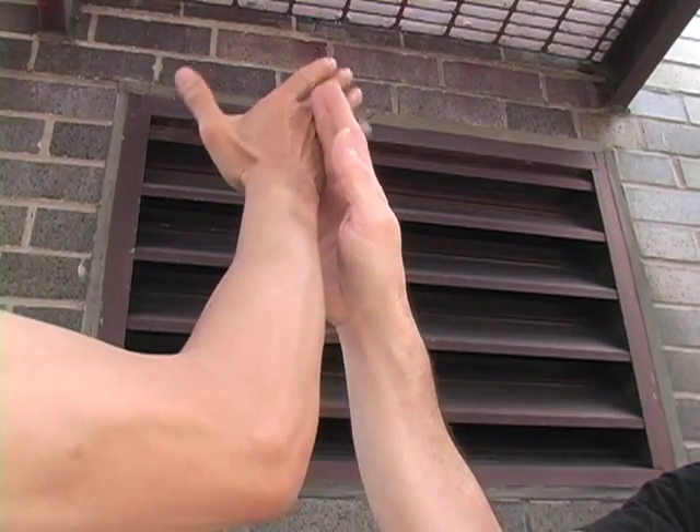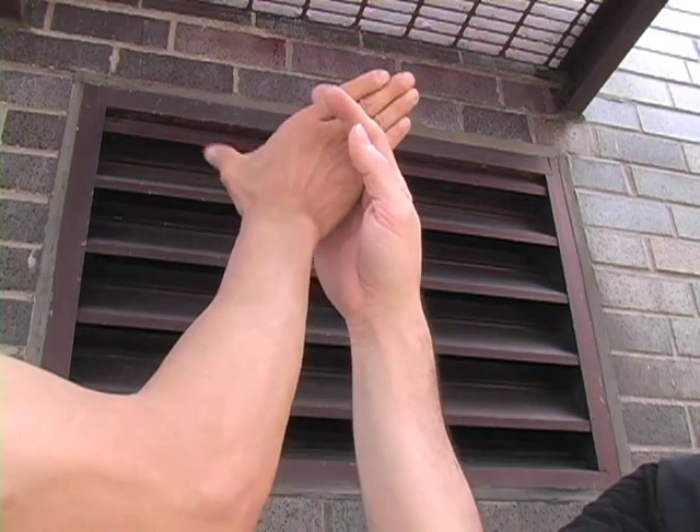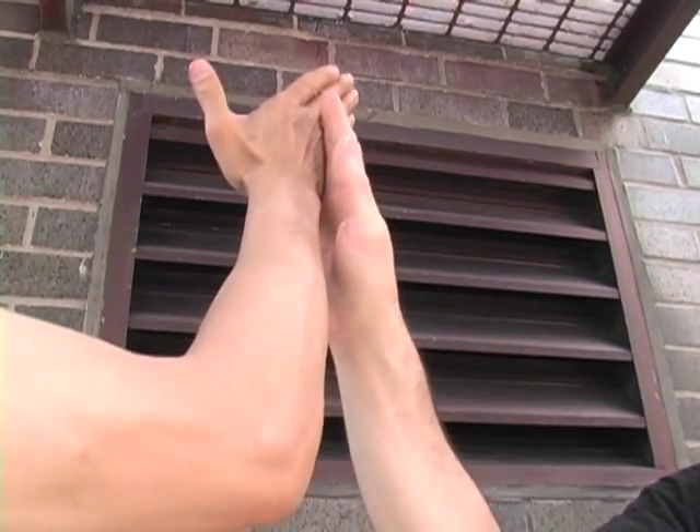Intercept your attacker's hand with a descending knife hand that splits his fingers apart. Grab one or two fingers and quickly bend them forward and downward. He'll drop to his knees.